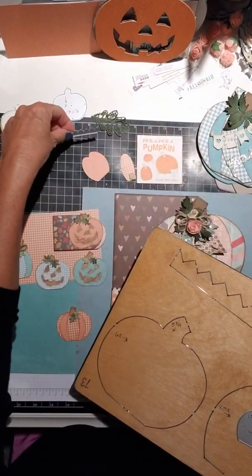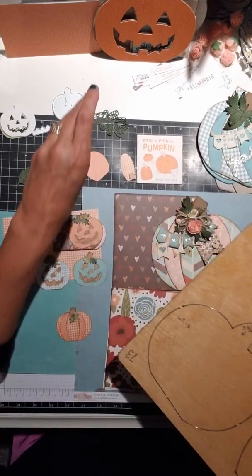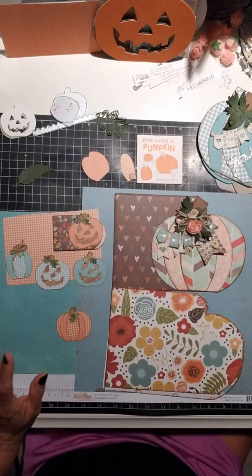Now, we all know pumpkins aren't just for Halloween anymore. They're fall. So you can do Halloween and/or fall.